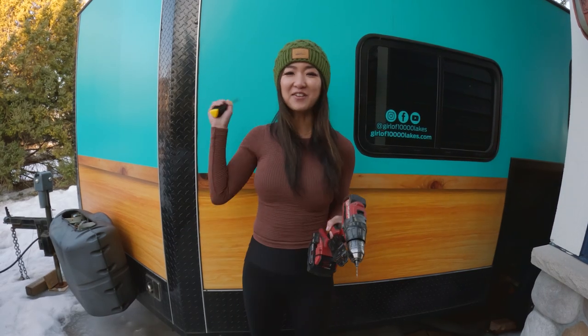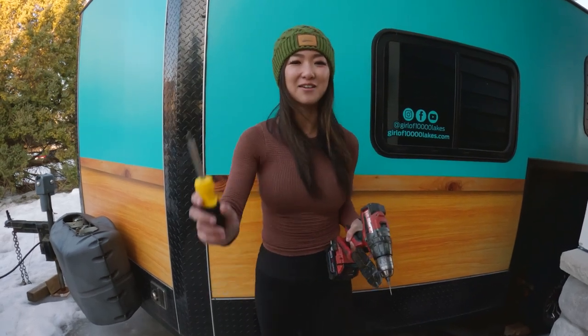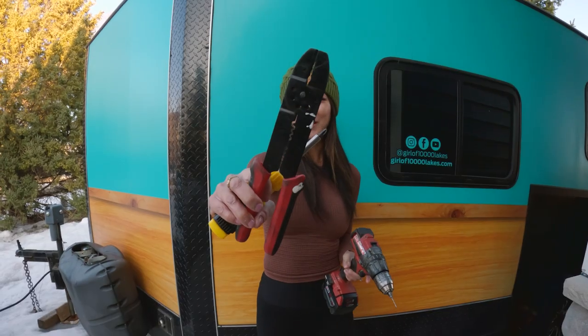We'll be installing the backup camera on our fish house today and we'll need our trusty screwdriver, a wire stripper, and a drill.